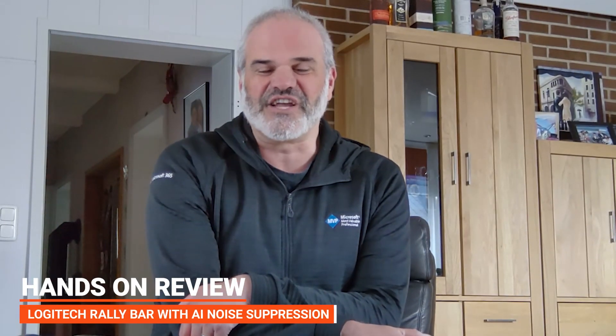Hello, welcome to my channel. I'm going to show you the latest firmware update from the Logitech ReadyBar, which is a video collaboration system.